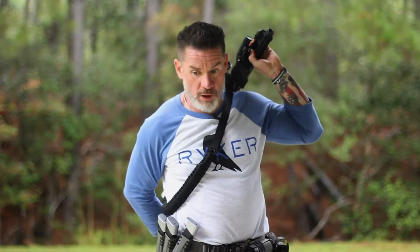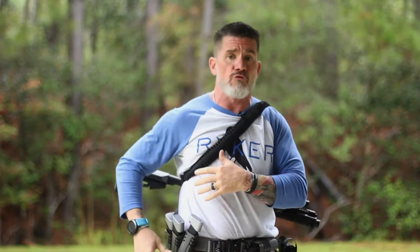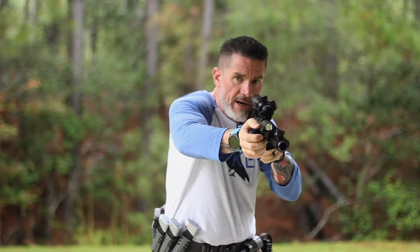We've got a handful of shooters we sponsor for the Tactical Games who love our sling because they can just throw it over their back. They can carry the Brute Force strongman sandbags, climb obstacles, and then run right up to their firing position, retrieve their rifle around their kit, and they're right on it.